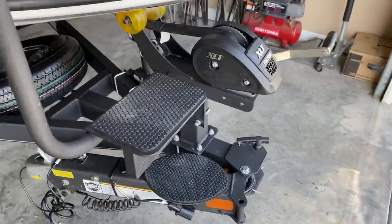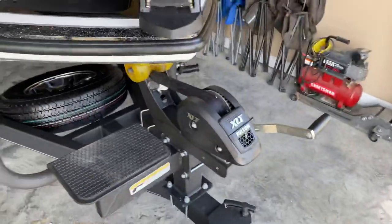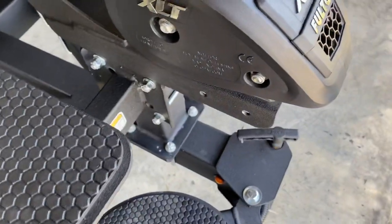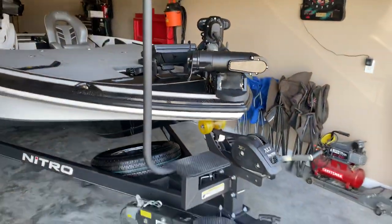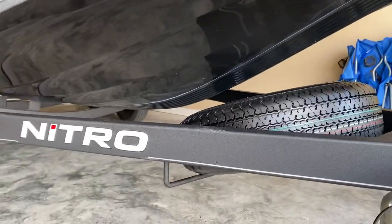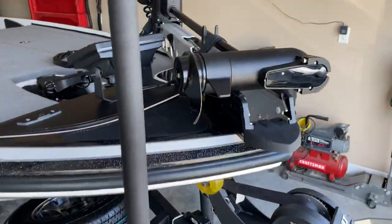Up here we've got the breakaway tongue, which is really nice for storing it in the garage. It also has a step to get up in the boat with a handlebar. Really nice — so on those cold days fishing late fall, early spring when the water's pretty cold, you don't have to worry about getting in the water if you're wearing long pants. Also got the keel guard underneath here, comes factory installed. Very nice keel guard.